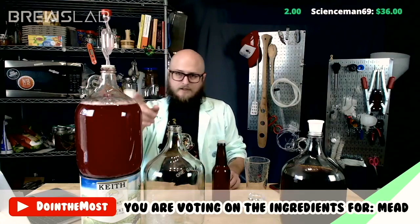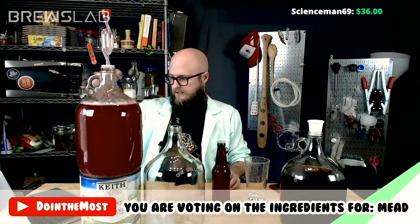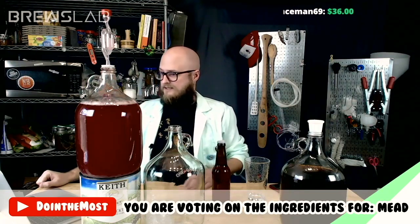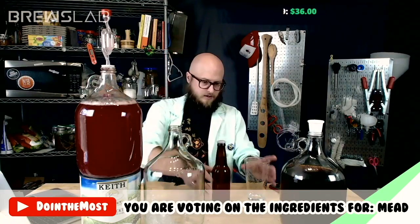I checked the gravity on this last night. It had just leveled right at 1.000, so it didn't go below, even though you can tell it's still off-gassing a little bit here. It is done, and it's probably been done for four or five days now.